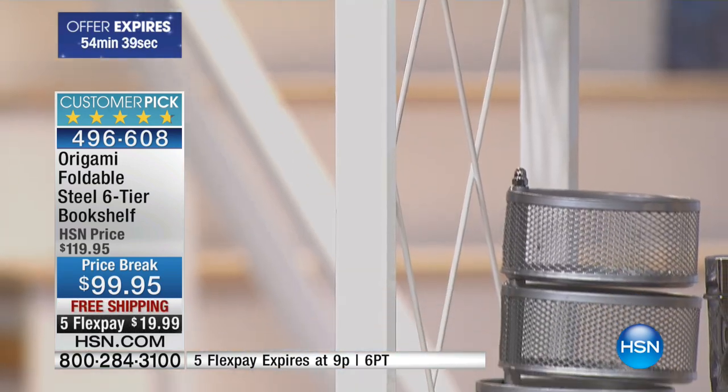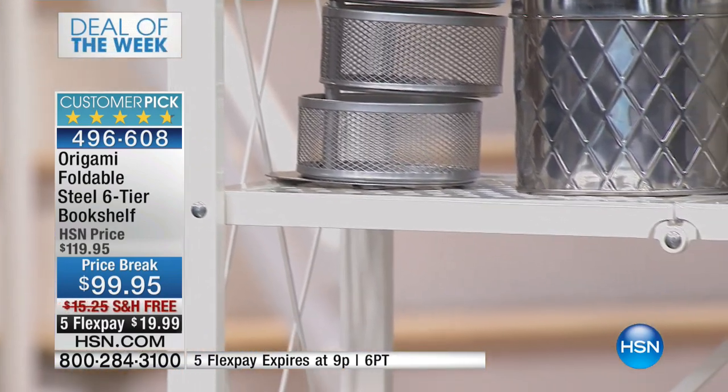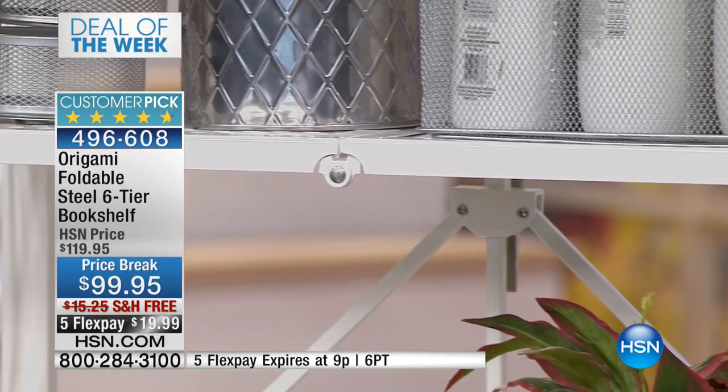That white is a really beautiful matte white that's going to look great everywhere. And this is only one product in the origami line — I invite you to go online at hsn.com.